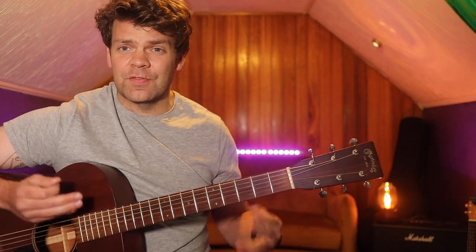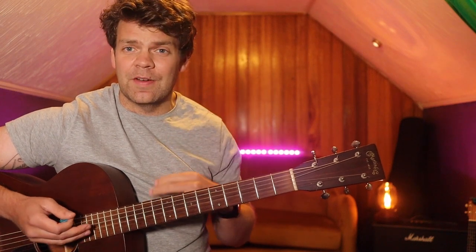All right, and that's pretty much it for the verse. For the chorus, we switch the A minor to a C.